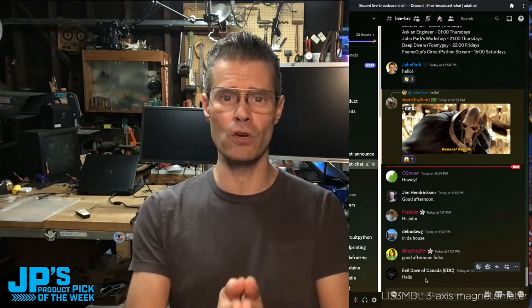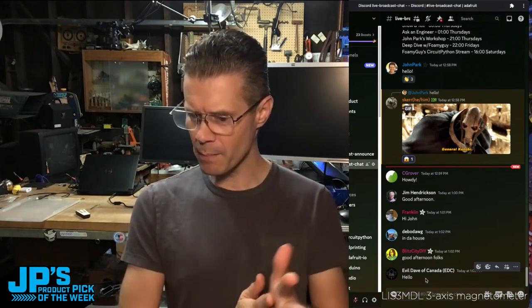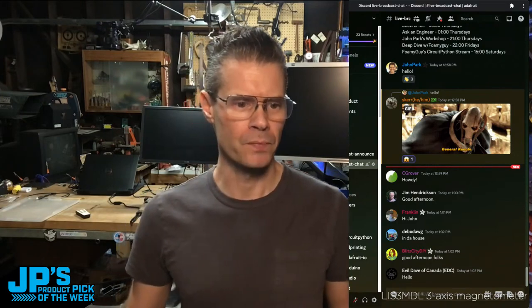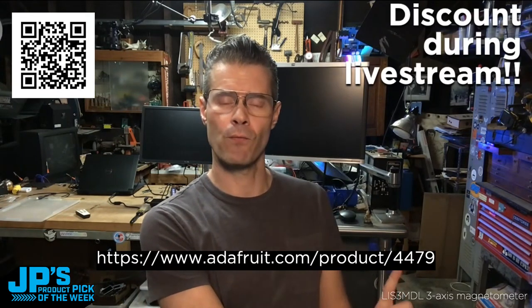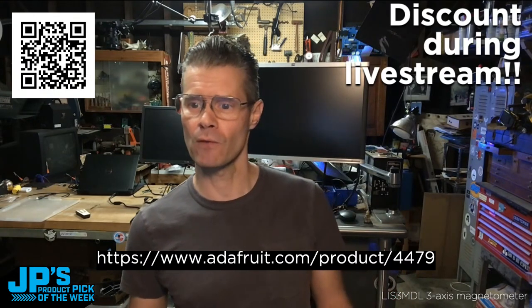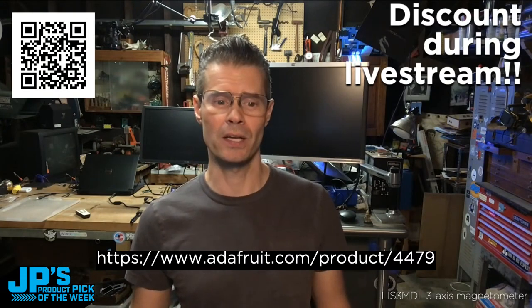Also in our YouTube chat, we've got Dave Odessa and Quinnman16. Hello. Thanks for jumping in. Quinnman, what do you mean by you had two JP signs? I don't know what that means — let me know in the chat. Also, if you want to watch this show from inside the product page and get a jump start on checking it out, if you'd like to get this week's product pick — Product ID 4479 — it is half off. We've got it on a deep, deep discount right here for you today. Normally $9.95, and today it's $4.98, just during this show.